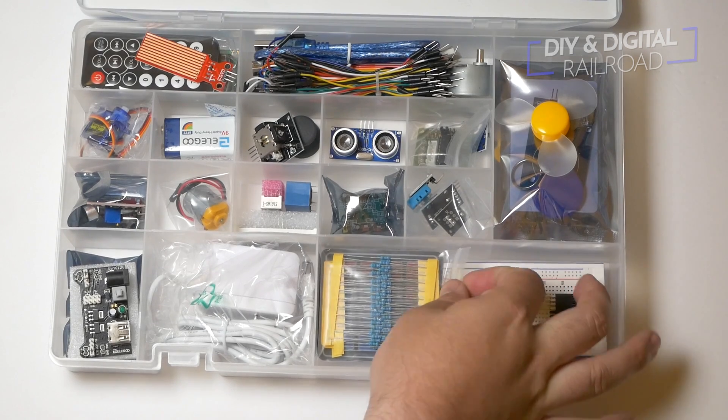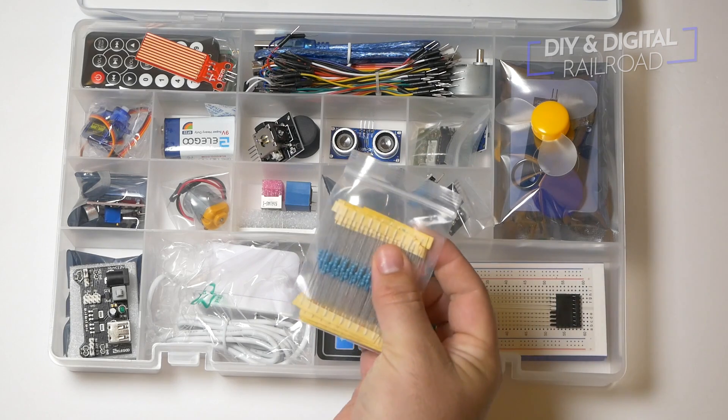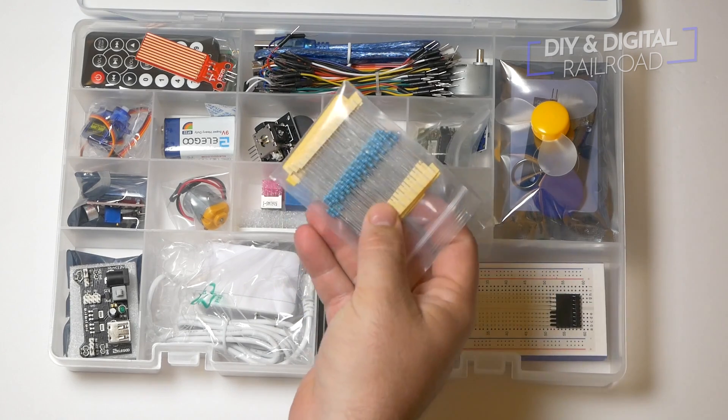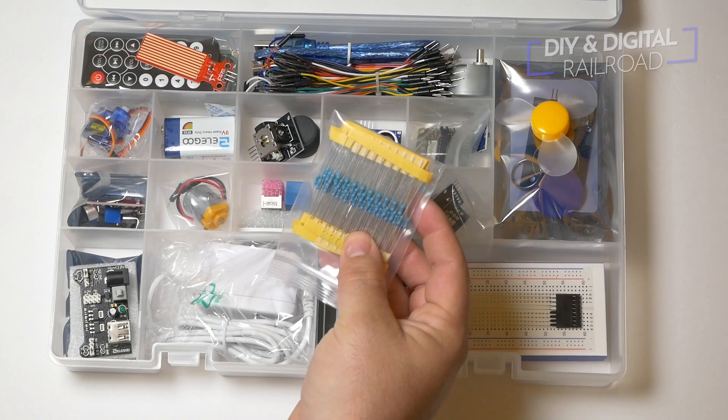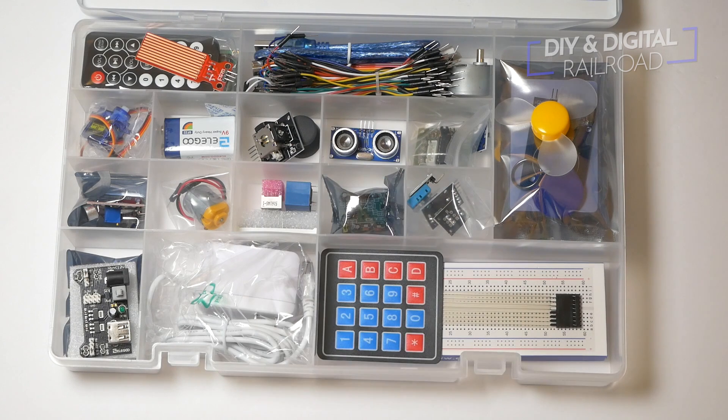The next thing that we have in the kit is a pack of resistors. According to the information, it has a hundred and twenty resistors total, and by looking at it, it goes all the way down to ten ohms up to one mega ohm, or one million ohms — so a lot of different resistors.